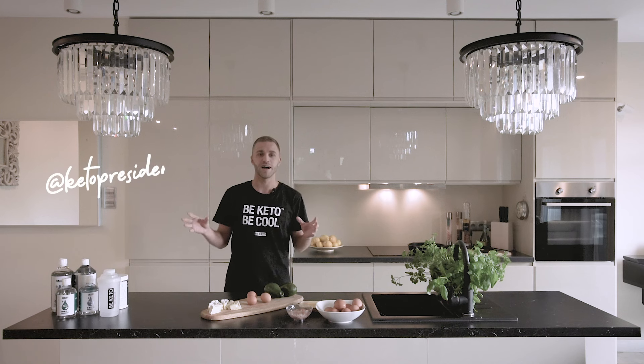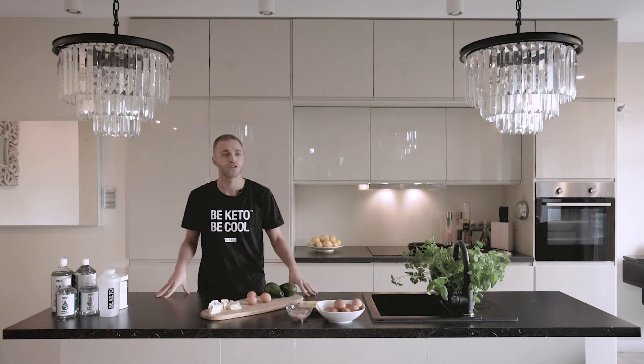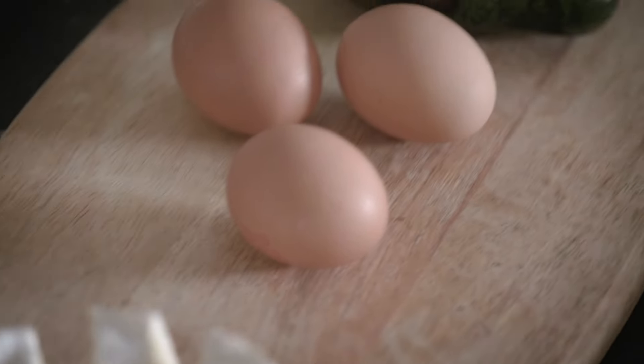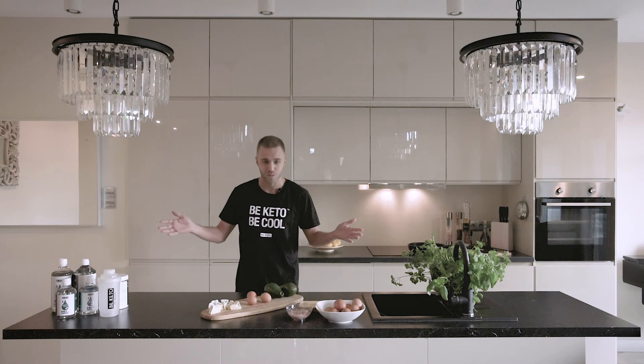Welcome everyone! Today we're going to make a little change. Usually Camille is cooking for me, but today I invited her and I'm cooking for her. There's a little bit of my specialty here — omelette, camembert and avocado — which is very simple, very tasty, and it takes five minutes to prepare. I would like to welcome Camille.